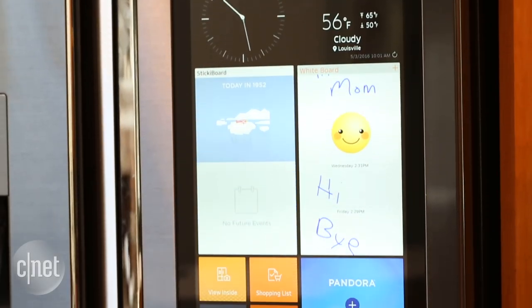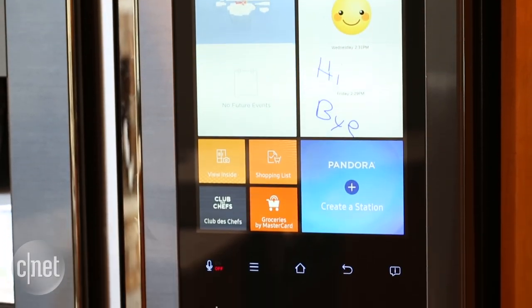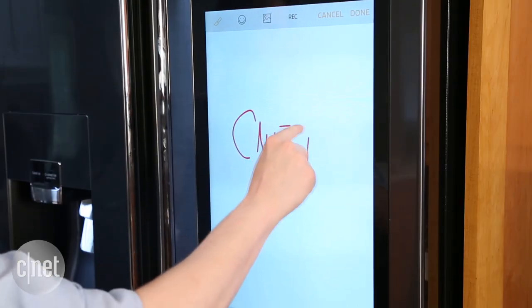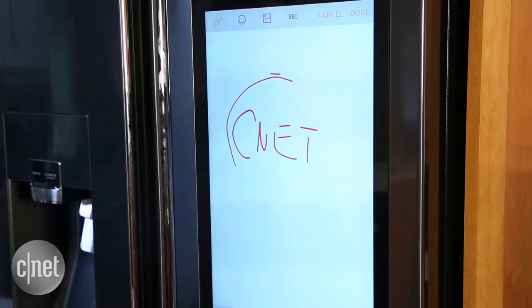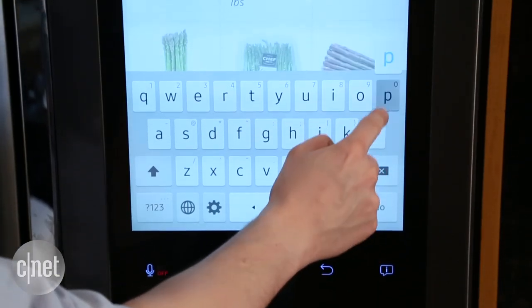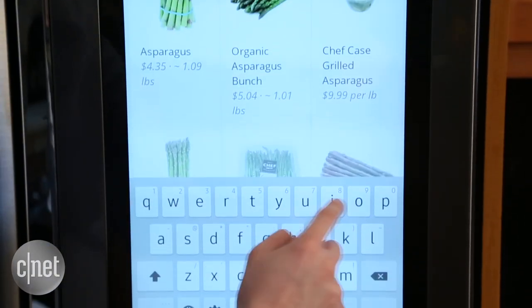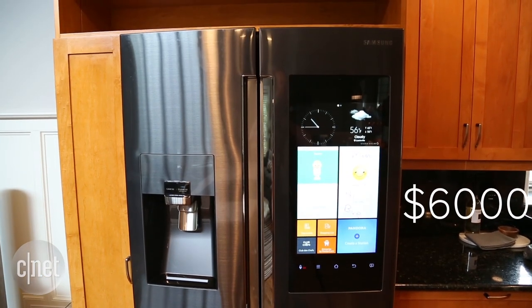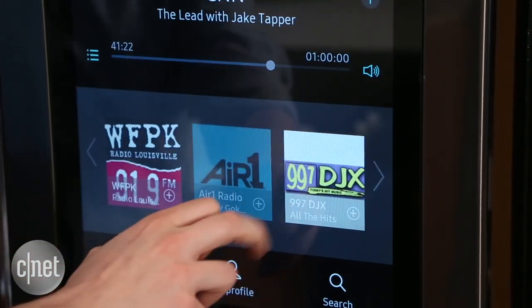The touchscreen also looks nice — it's got a good design and takes good advantage of all that real estate. It's not as responsive as I'd like though. It doesn't feel like using a high-end tablet; it feels a little more sluggish and generic. Typing on it isn't that comfortable — you have to be very precise. Considering that this fridge costs thousands more than the model without a touchscreen, I wish those controls felt a little more high-end.